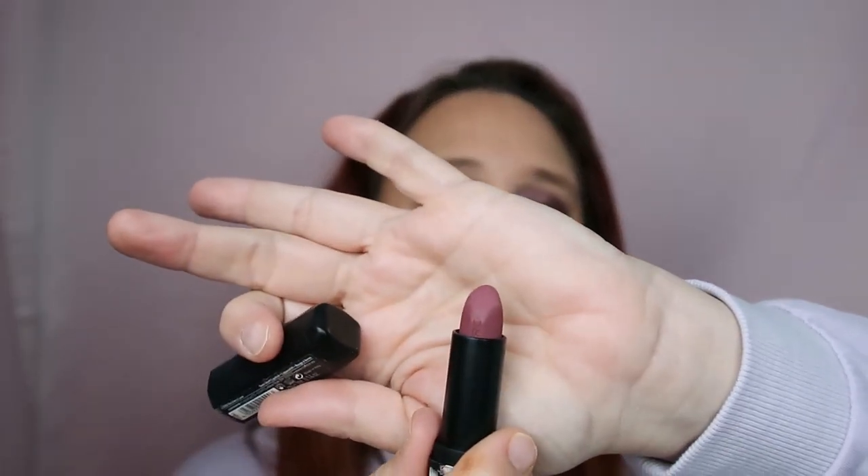I'm almost done, I just need to do my lips. Where will we go with the lips — I think a brown, no, a mauve shade, definitely. Let's take this one by Catrice — I forgot — this is the Demi Matte, that's what it's called. This one is in shade 080. Just applying it on top of the lip balm.